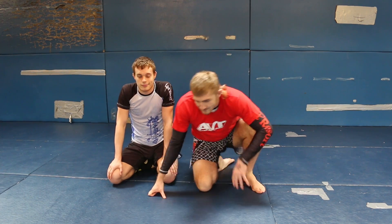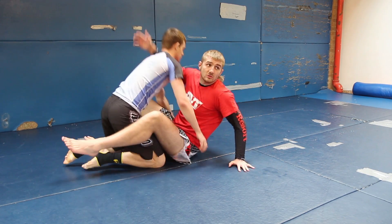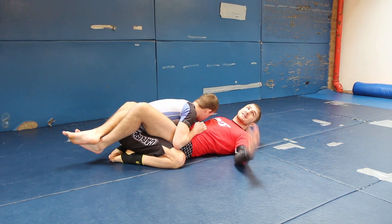Hi, my name is Danny Mitchell from AVT gym in Yorkshire. This is going to be an instruction on the omoplata from MMA guard for the Warrior Collective. I have my assistant Adam here to help me out. We're going to start off in the closed guard.